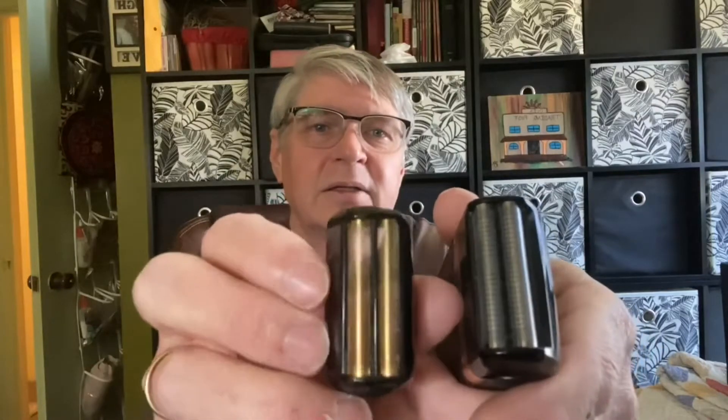It comes with two foil heads — a silver one and a gold one. The gold one seems to run smoother across my face, but the silver one seems to get more hairs. I don't know if there's a size difference, but I'm sure there is.